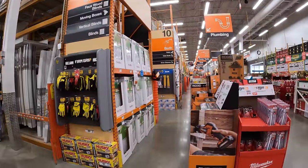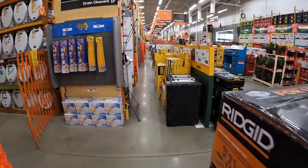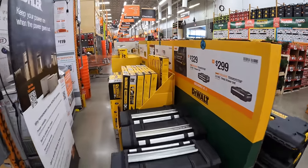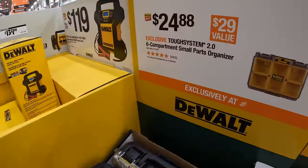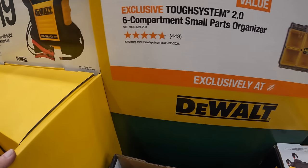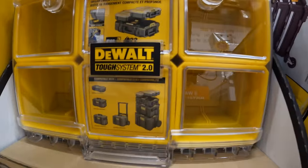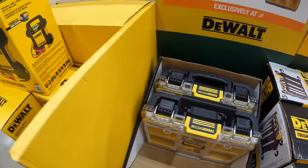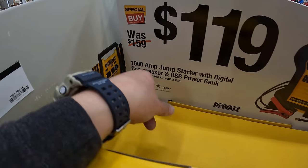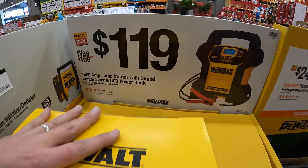We're trying to cover as much as we can in this video without making everyone sit for an hour. They do have for $24.88 the TUF System 2.0 6-compartment small parts organizer. And $119 for their 1,600-amp jump starter with digital compressor and USB power bank. So many sales happening — it is absolutely unbelievable.